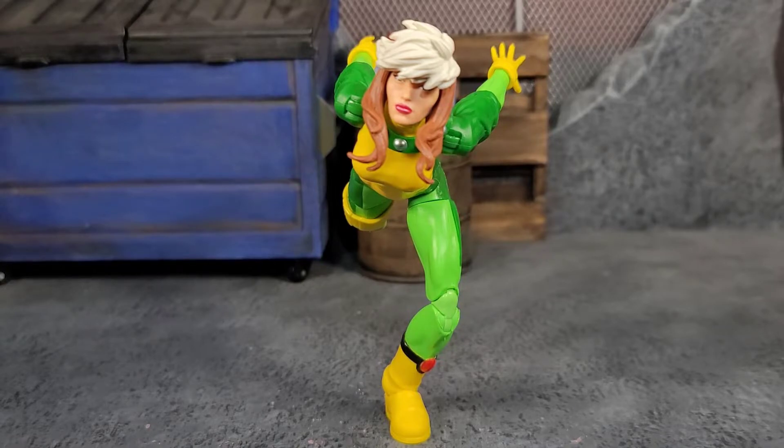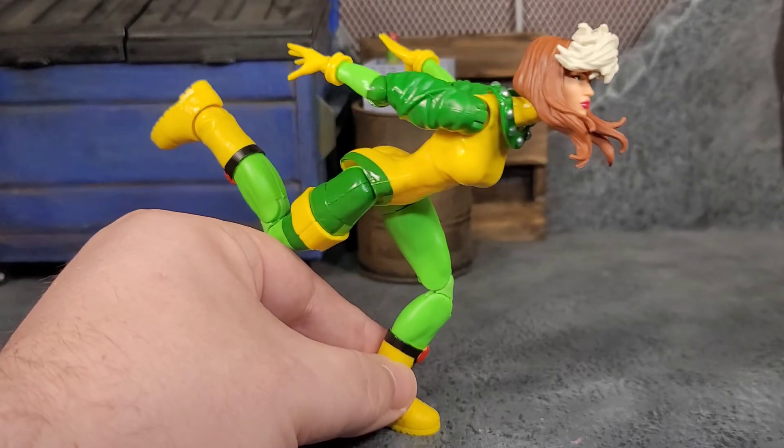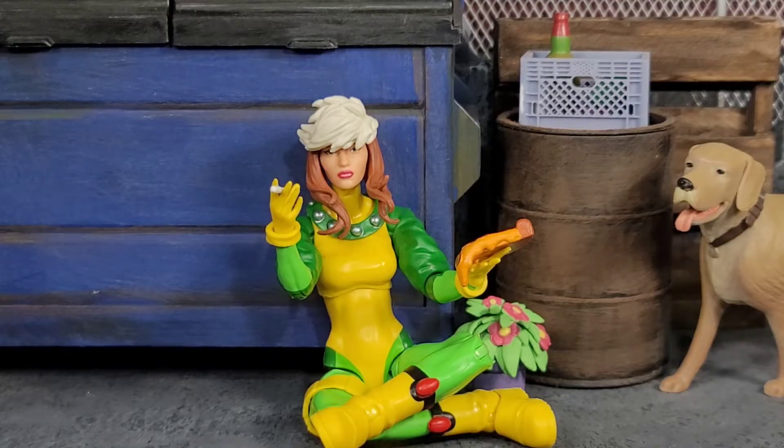Rogue's balance game is on point because of those moon boot feet. And if you're going to give me derpy hands, I'm going to give you a derpy pose — we got the Naruto run with arms going back and she's just balancing beautifully.